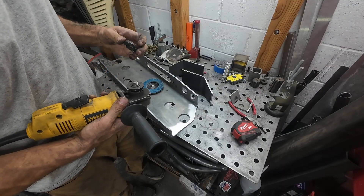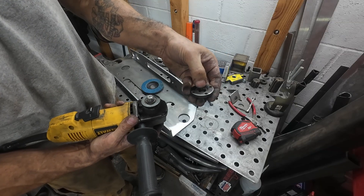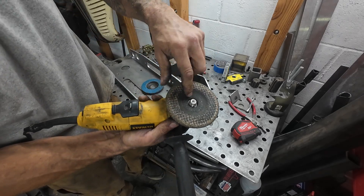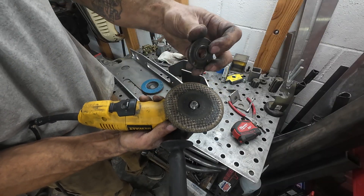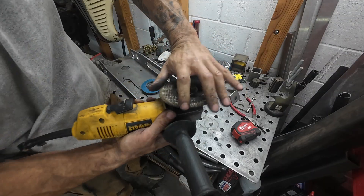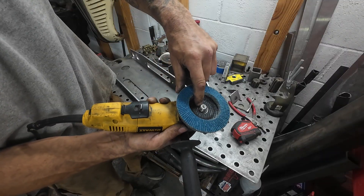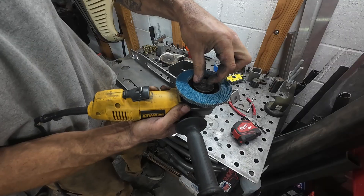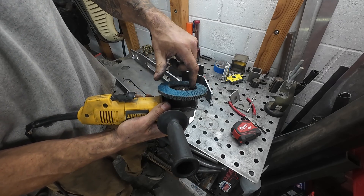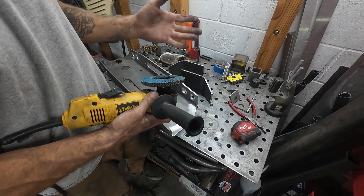If you haven't used an angle grinder very much — the nut that goes on it has one side with a lip and one side without. The lip side is for when you put on a hard stone; it goes into a gap and pinches it down so the disc doesn't wobble. But if you put on a cutoff disc or a flap wheel, it's pretty much flush. So if you put it with that notch down, it'll make it wobble because it won't tighten down properly. Pay attention to which way you put your lock nut on — that's a tip if you're new to these.